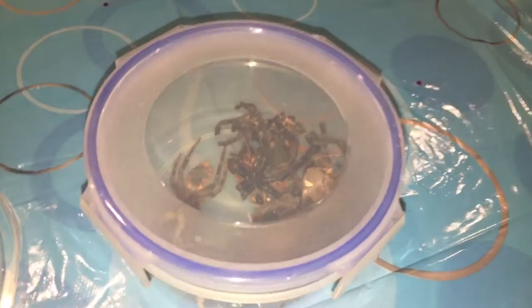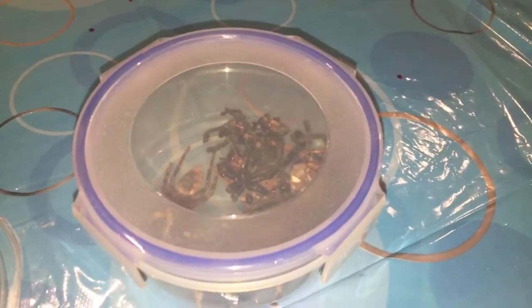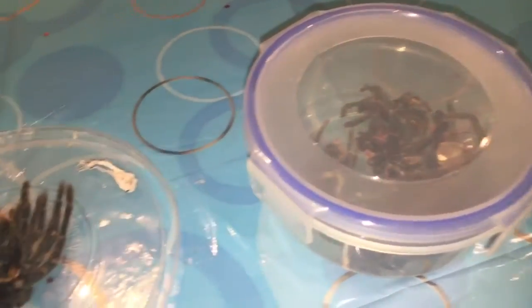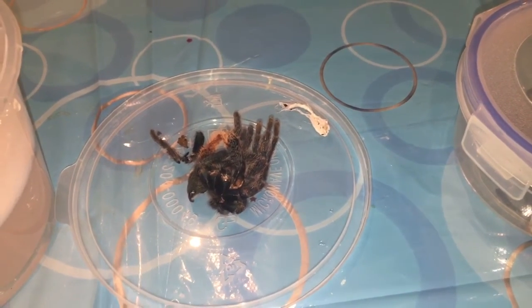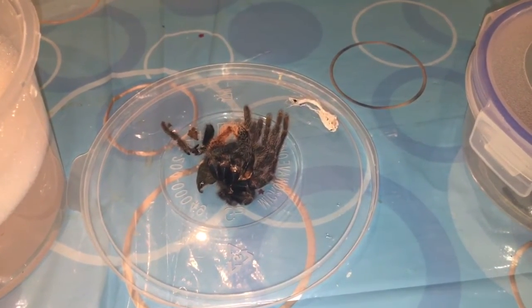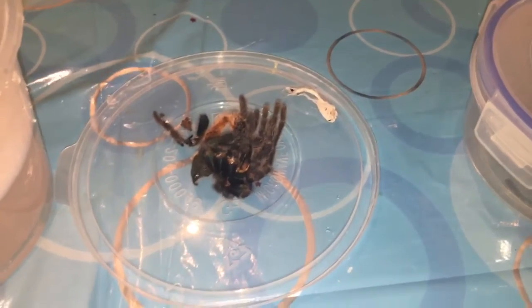What I usually do is I keep all my tarantula molts from the day that I got them. Unfortunately Horace did destroy quite a lot of them, so it's quite hard to see the progression. But I think this is the first molt since I first got them that's actually intact, so I'll put it in the water — that usually takes around 20 minutes — and then I'll straighten it all out and get back to you guys.